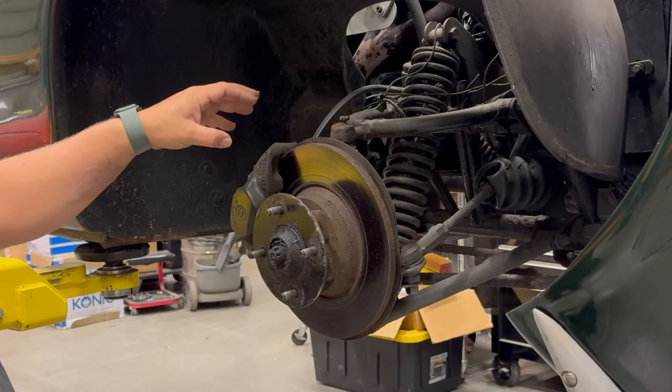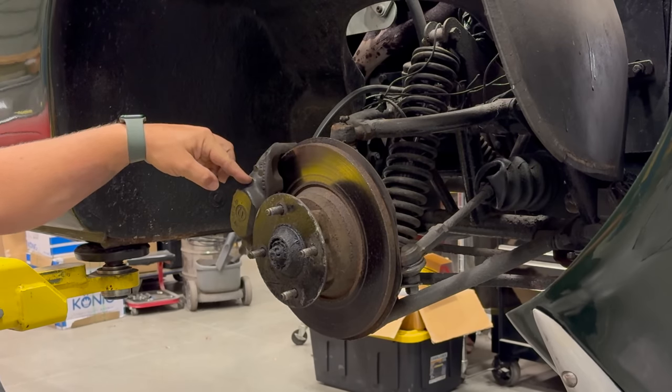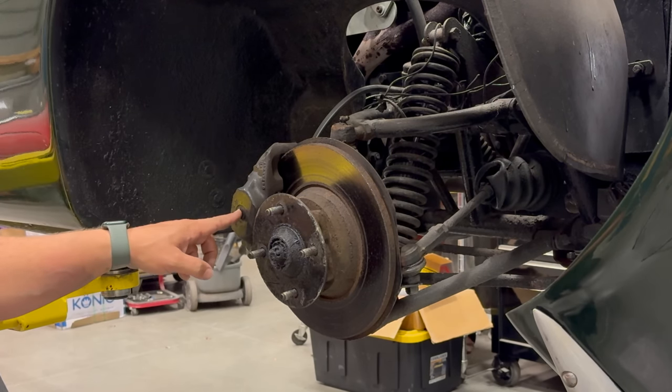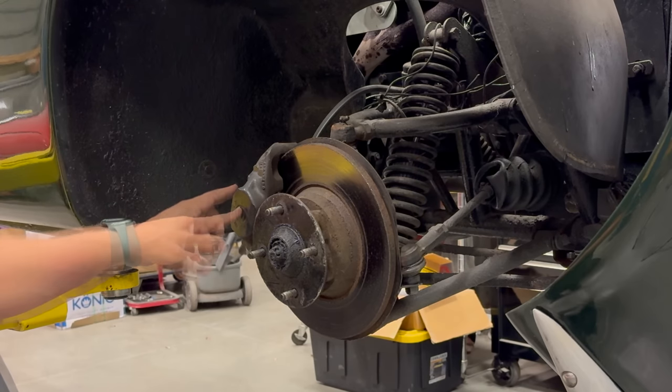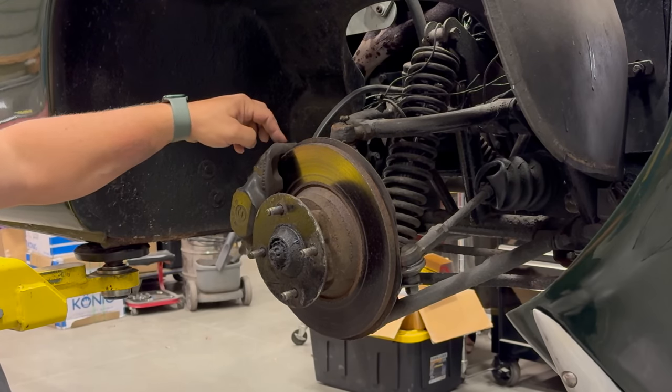The other reason, at least for disc brakes, is that the caliper itself has become stuck. The pistons in these calipers are a finely polished cylinder, and when that gets dirty, it can get jammed up in there. So first, I'm going to release the pressure on the bleeder and see if it releases the brakes.